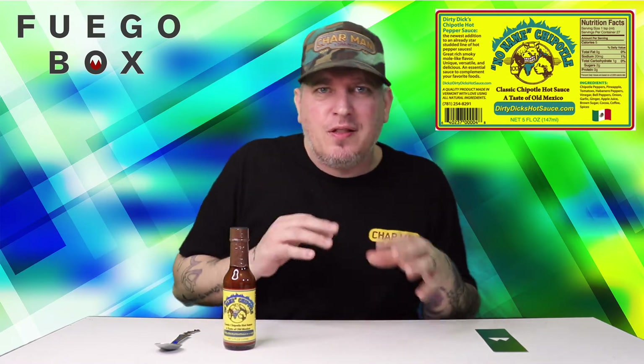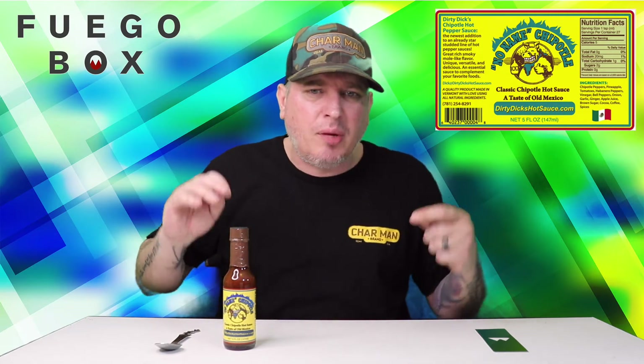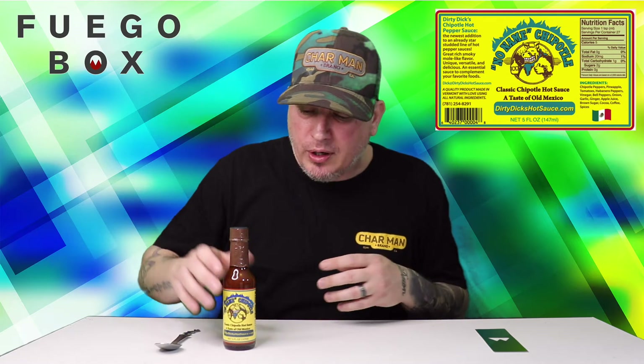I've had Dirty Dick's in the past and honestly it was one of my favorite sauces. It had like a cinnamon in it — something about it was amazing. I went through the whole bottle in no time.